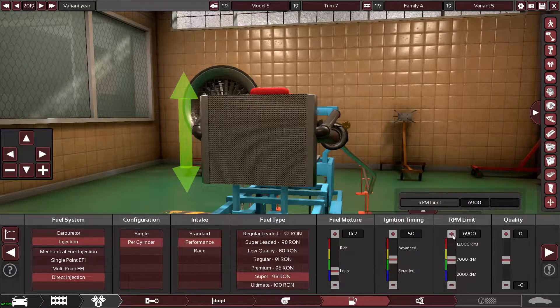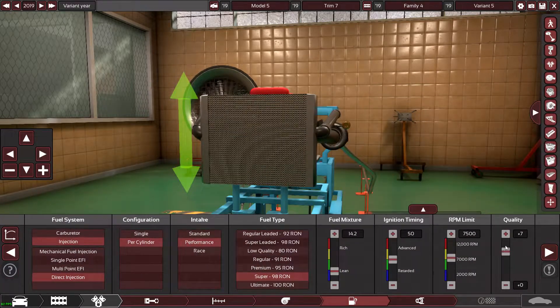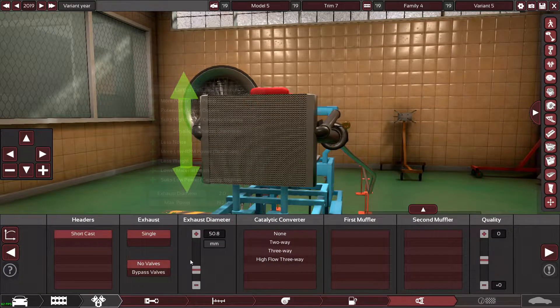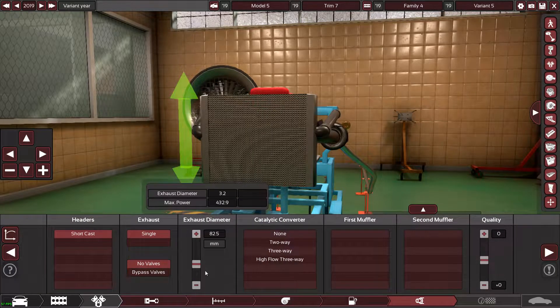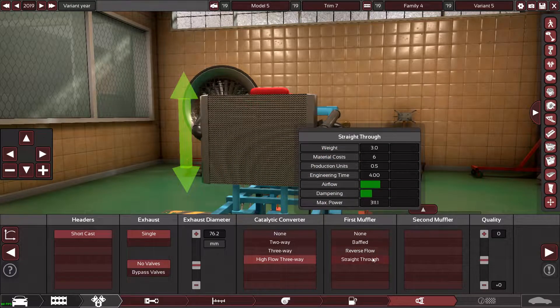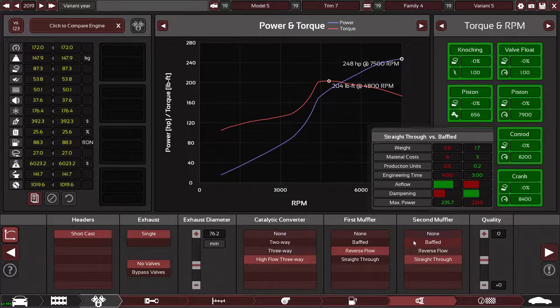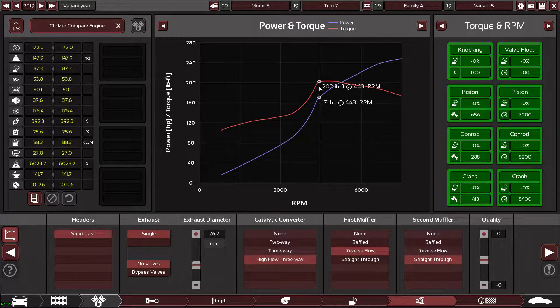I'm not sure what the normal rev limiter is on the standard A45, so I'm going to bump that up quite a lot. For the exhaust we'll go three inch, high flow, reverse flow straight through. Let's see what that gives us.